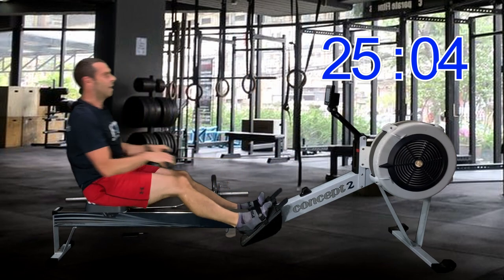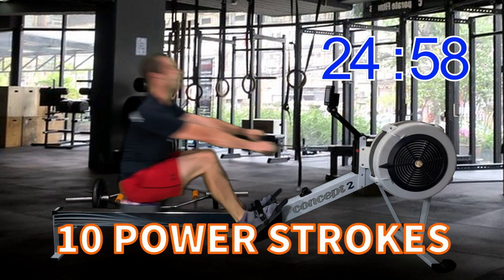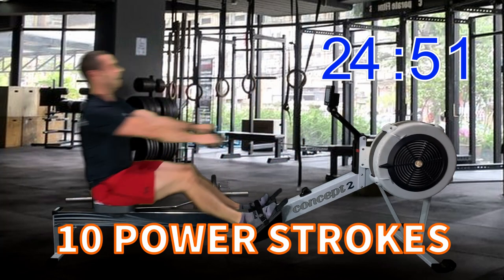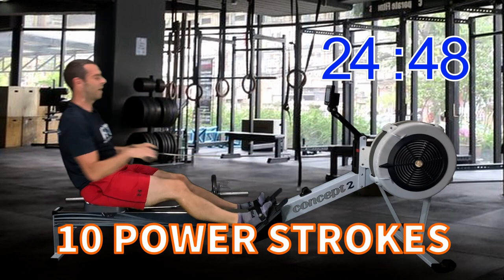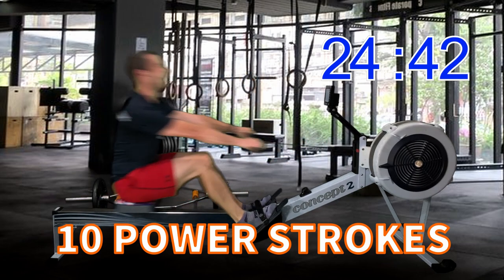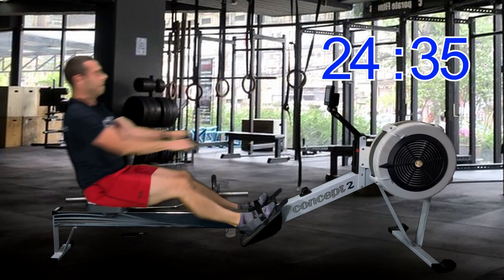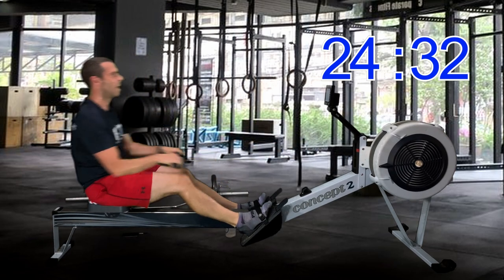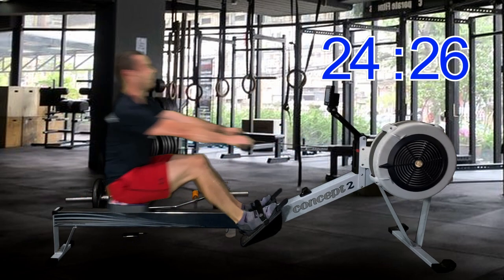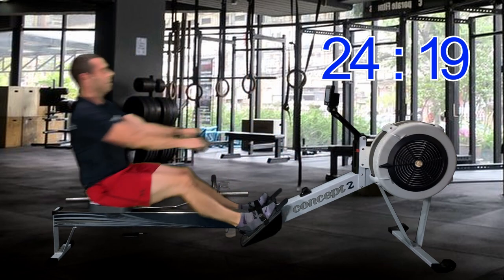Two strokes, one more — power 10s coming up. Ten, nine, eight, seven, six, listen to the flywheel accelerate, five, four, three, two, last one — back to plus 15, good job. Stay with me here, don't back off to plus 15.